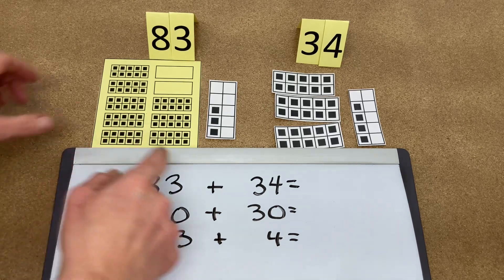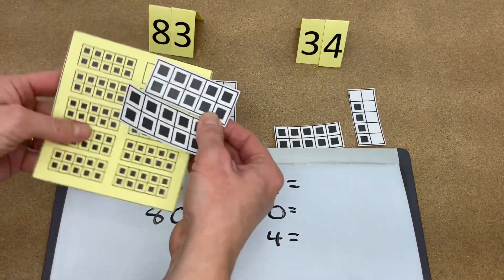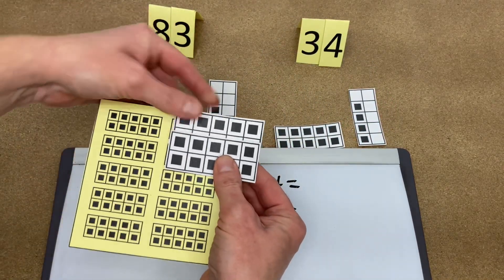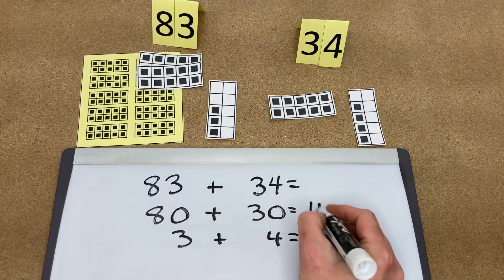So we see that 80 — we're going to take 20 from 30 and jump it over here to create 100. 100, and then there's 10 left over. So 80 plus 30 is 110.